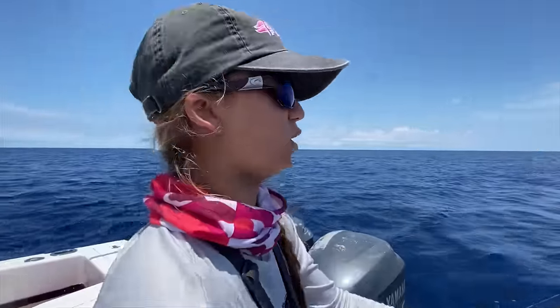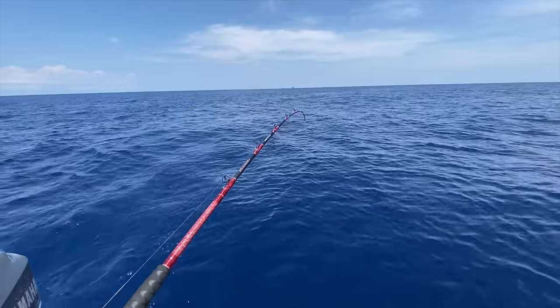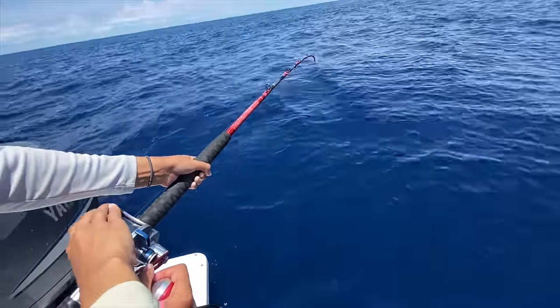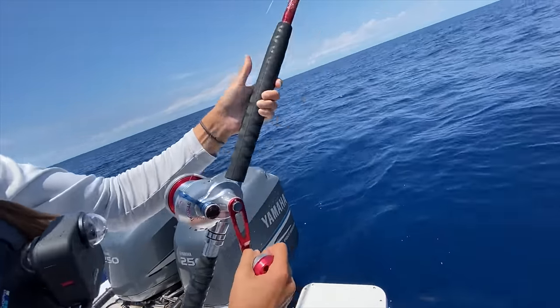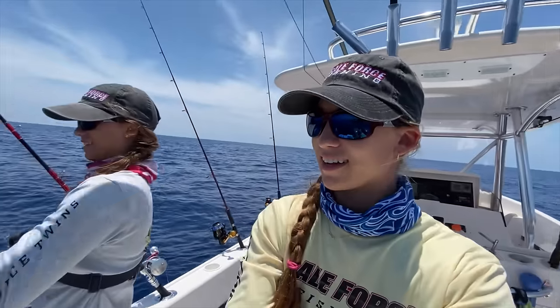Alright guys, definitely a tuna. You can see he's nice and deep. Look at the rod. Look at the line. See how he's diving down deep? Oh yeah, I see him down there. I see him jump. Oh boy, he's running! Guys, the reason why my hand is on the spool is because the clicker broke. If I take my finger off... did I fix it? It stopped! Temporary fix! The clicker's going crazy lately.